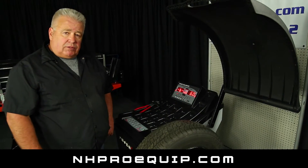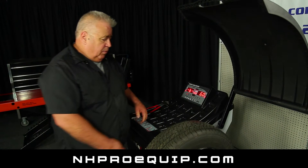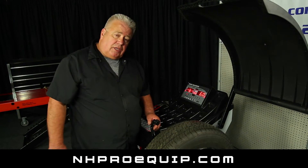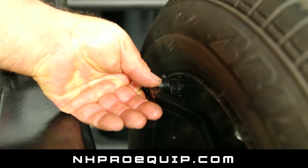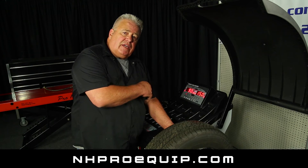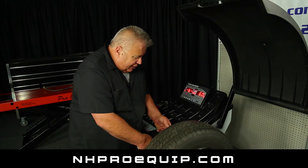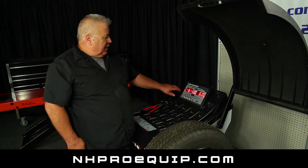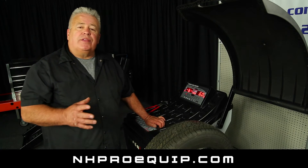Now that I have the tire mounted on the wheel balancer, I'm going to show you how to balance the tire. We need to take our measurements. We use the measuring stick right here — we pull it out and put it against the inside bead of the tire. You see it reads 90 and 15. We have a 15-inch tire. When I set it all the way back to rest, I get the letter B, 6-0. That is the width of the tire.